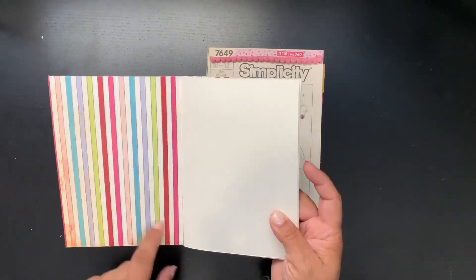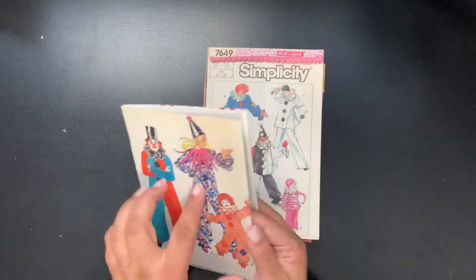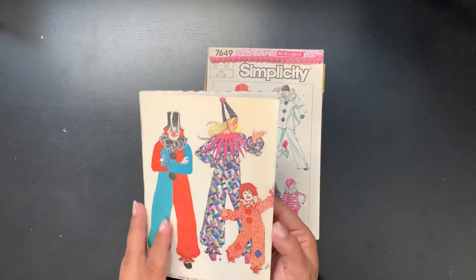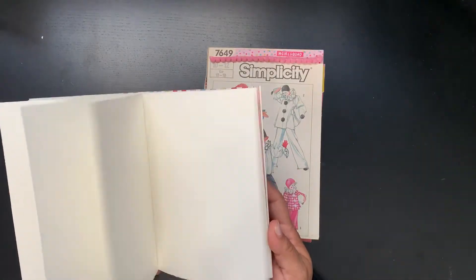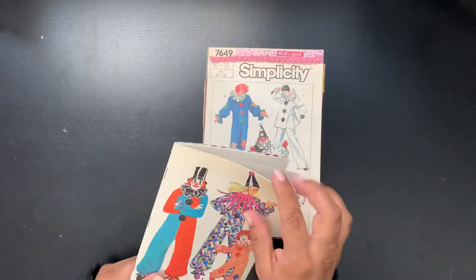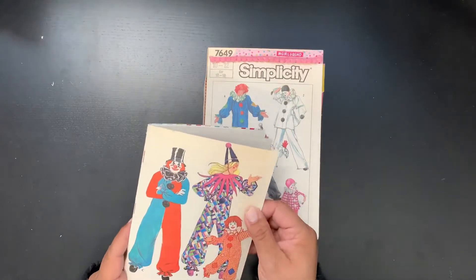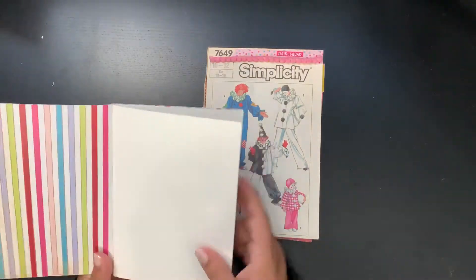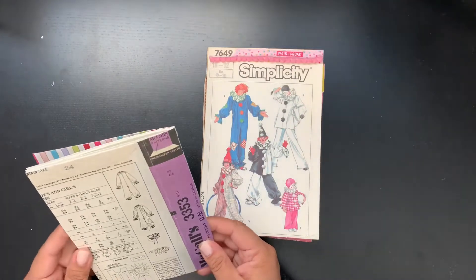I used some really old basic gray pattern paper for the inside. I love it — it had hot pink, red, and turquoise, so it kind of matched. That was a super simple one, not a junk journal, but I did practice cutting out the envelope and putting it onto paper to make it sturdy.